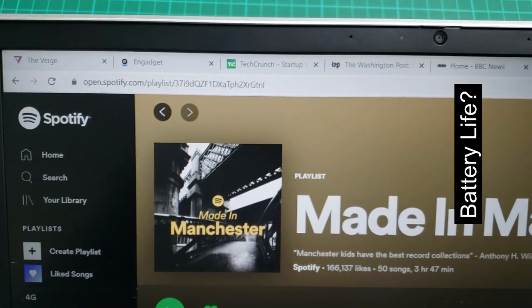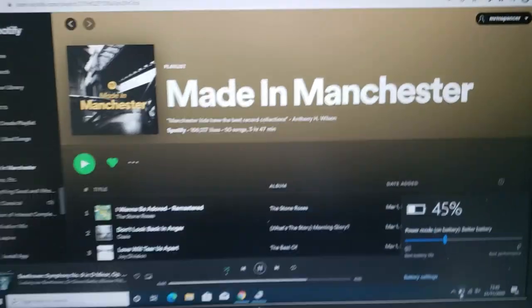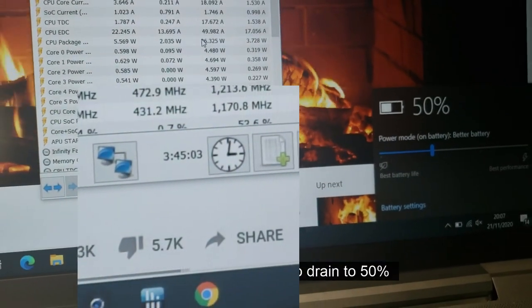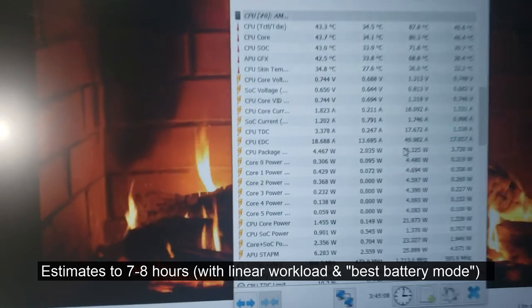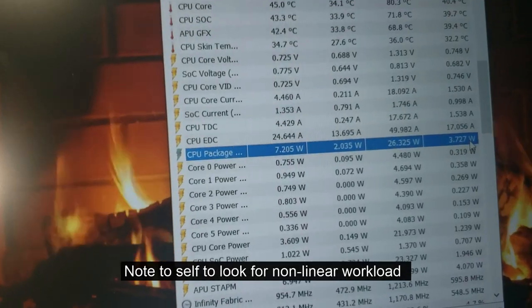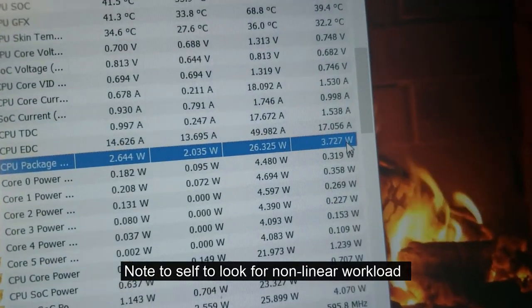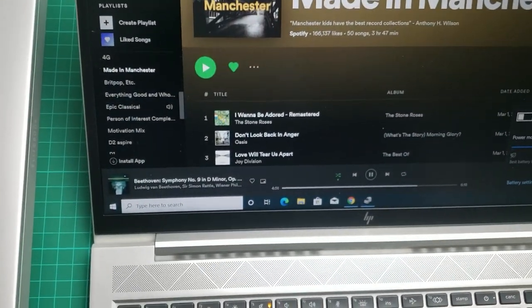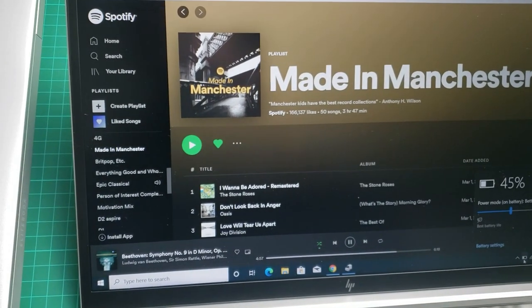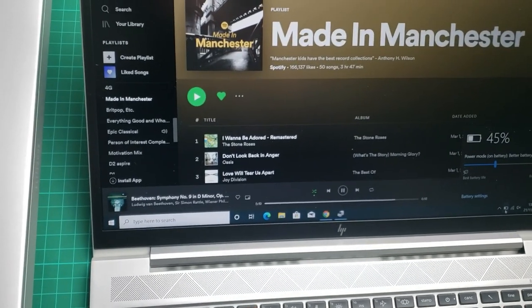We're running five news tabs which refresh every 20 seconds each, YouTube 1080p, Spotify playing, without the speaker, backlight off. At 3 hours 45 minutes into the test, we're down to 50%, which extrapolates back to about 7.5 hours battery life — so between 7 and 8 hours. The average CPU power use during this time averaged 3.7 watts, so overall it's actually quite impressive. When you start to stress the laptop it can go down really quickly; if you fully stress it, it will probably be gone within one or two hours.